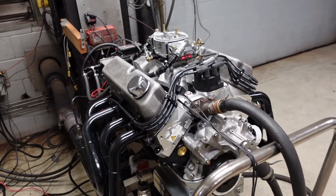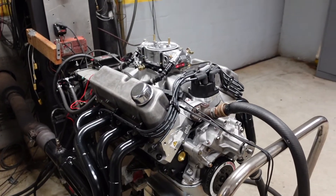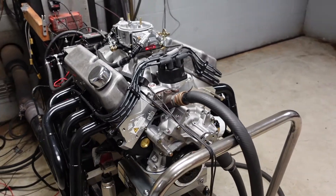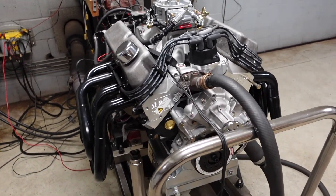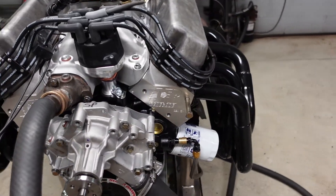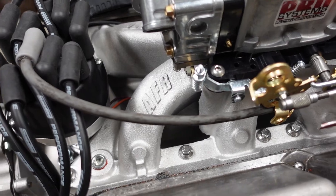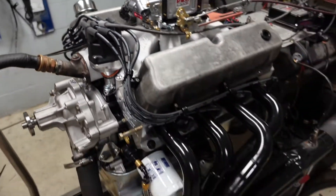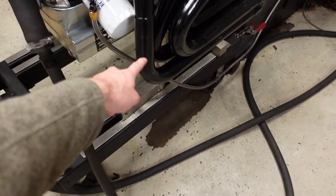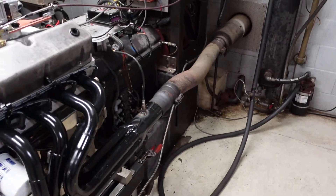It is a solid roller engine, so we are running a Crower link bar lifter with high-pressure pin oiling, as well as a Jessel Sportsman aluminum shaft rocker system. Induction is going to be handled by a set of AFR 220cc cylinder heads and a matching AFR single-plane intake manifold. I'm running a 1-7/8 inch primary stepped to 2-inch, flowing out of our 3.5-inch exhaust system.